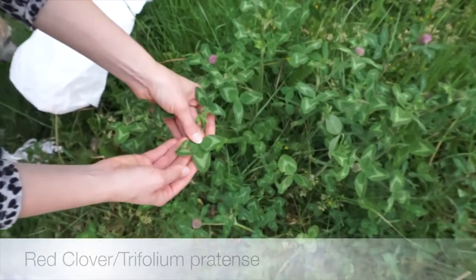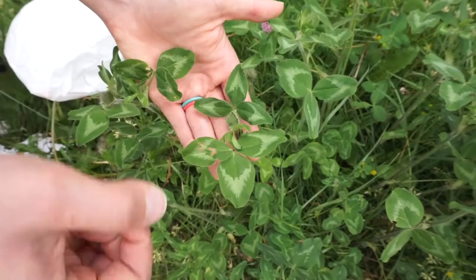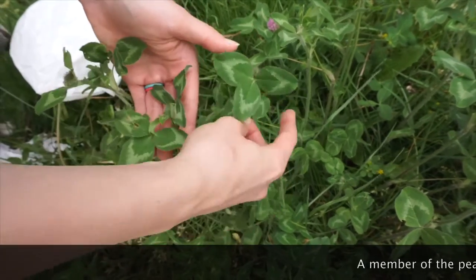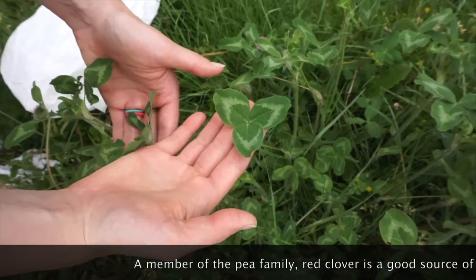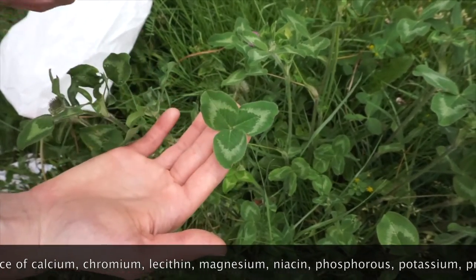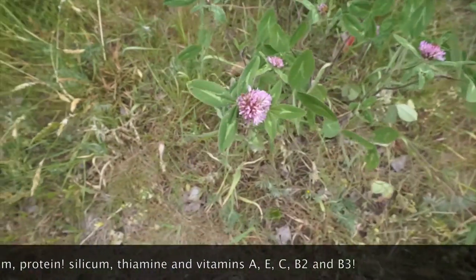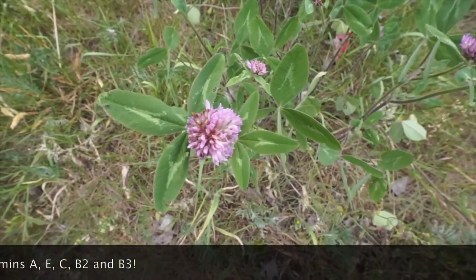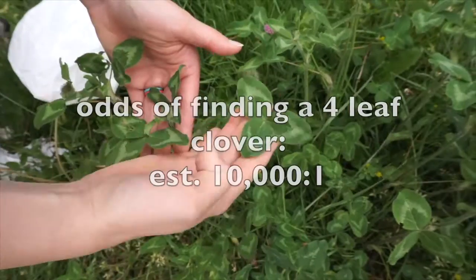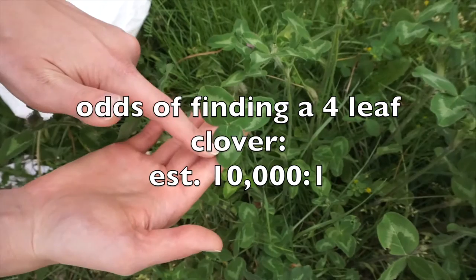Red clover is a really amazing plant. You may have probably noticed it before, or maybe you've even eaten it. It's been used across cultures for thousands of years, and a really easy way to identify it is by its three oval leaves with a white marking on them. St. Patrick used the clover to explain the concept of the Holy Trinity. Three leaves, one stem, and now it's Ireland's most known national symbol.